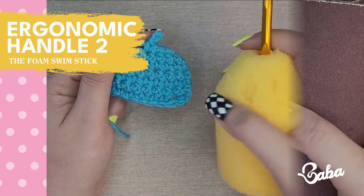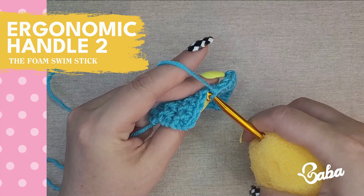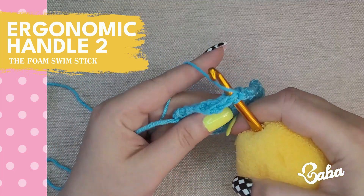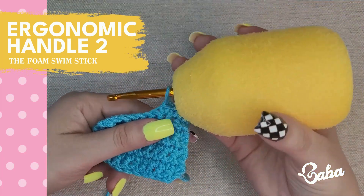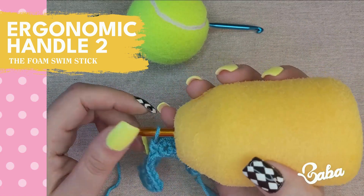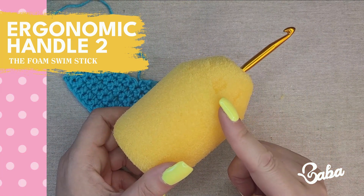To use this ergonomic handle, push your pointer finger against the crochet hook. If you're holding your hook like a pencil this shape might not work for you, but if you shape it round like the tennis ball it will work as well because you'll be able to firmly grip it. I'll give this ergonomic handle a 3.5 out of 5.